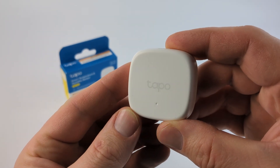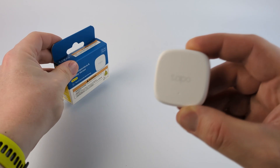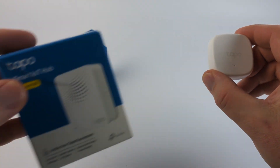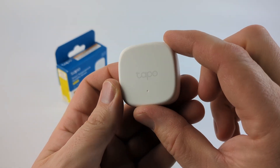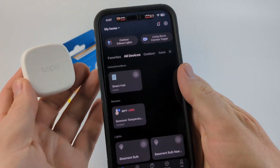In this video I want to do a quick review of the TAPO Smart Thermometer and Humidity Sensor. This is a battery-powered sensor that requires the TAPO Smart Hub for it to work, but this little sensor tracks temperature and humidity, and all the data can be viewed on your phone in the TAPO app.